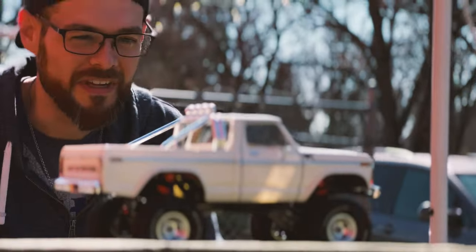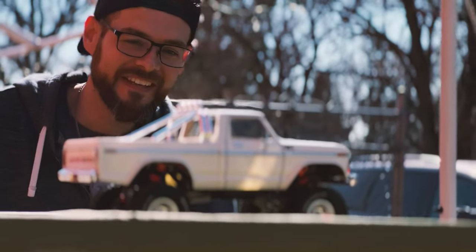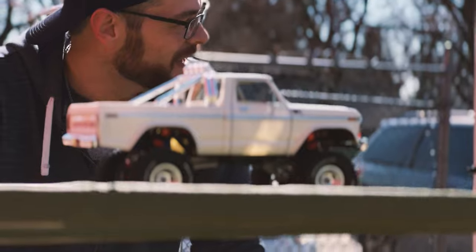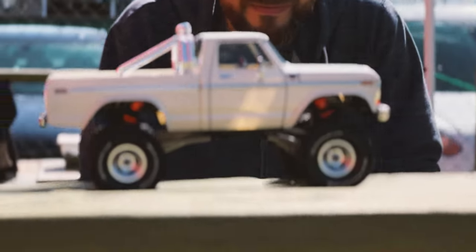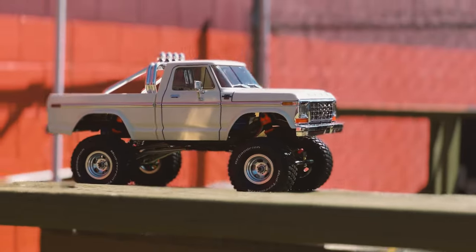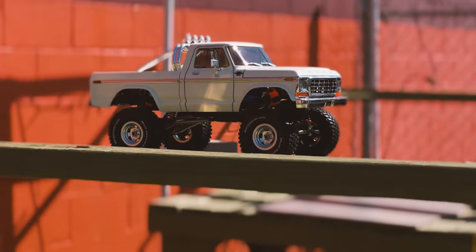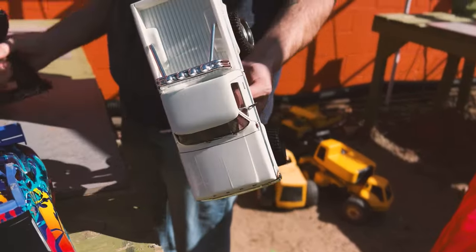I'm not gonna go nuts today because this is my shelf queen body — it still has its mirrors and everything. I mainly want to take some pictures of it on the course. Not crazy, not enough to tip it. It's even got shiny reverse lights, I think.